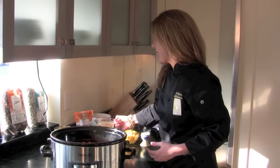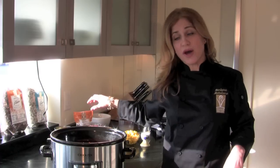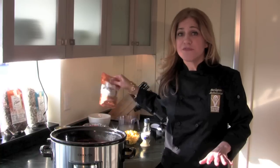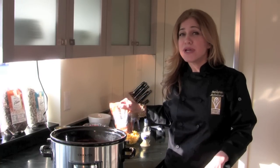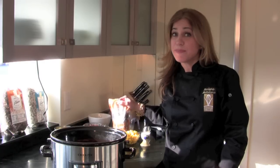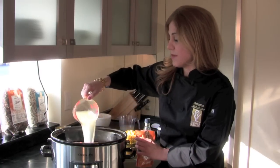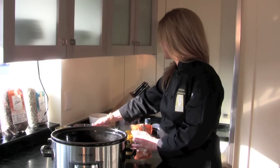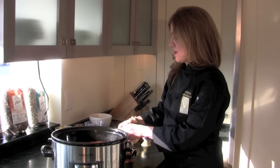And then I'm going to add three cups of chicken broth to the pot. Today I'm going to be using a rice and bean fusion — it has a blend of brown rice, red rice, and wild rice, red beans and black beans. So I'm going to add that along with the three cups of chicken broth.